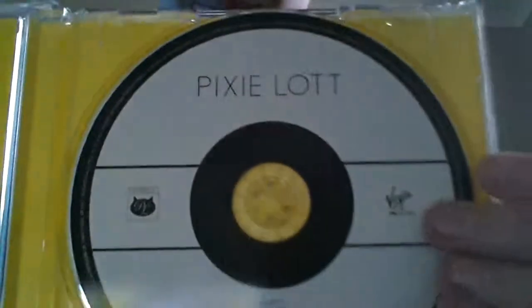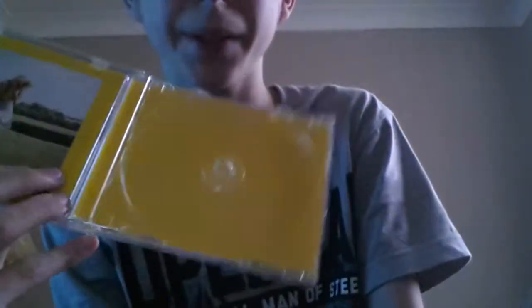On the side it's got Pixielot, which is the name of the album. So then if we open it up, here's the inside and there's a CD. The CD's got Pixielot and then the tracks on the bottom. I don't know what's up with the little thing in this room, and then it's just plain yellow on the back.